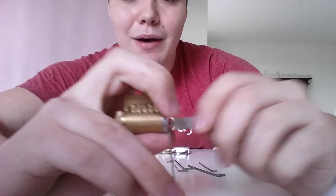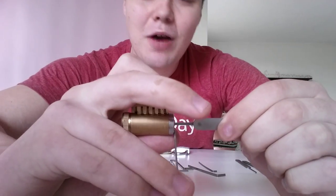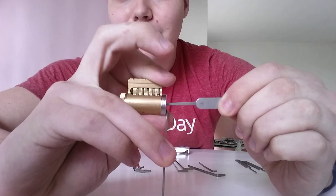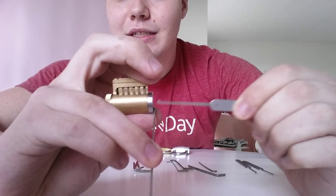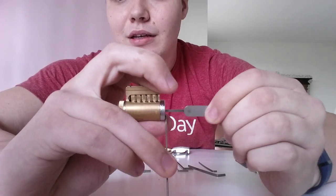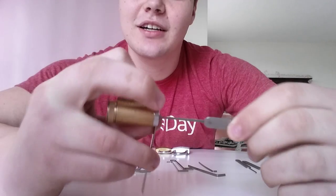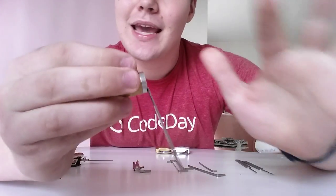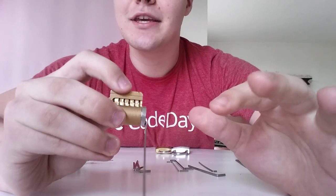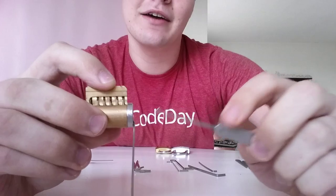The best way to start is by what's called raking the pins. You stick it as far back as you can, pull up, and drag it back. And each little click, you'll be able to tell it's one pin. So you might want to do that a few times to make sure you get the feel — I just unlocked it. Older locks are easier to pick.